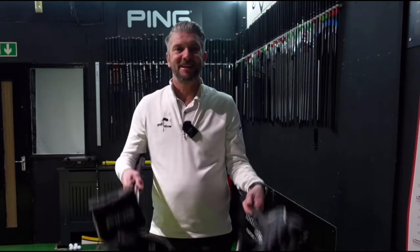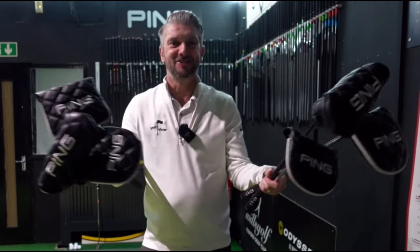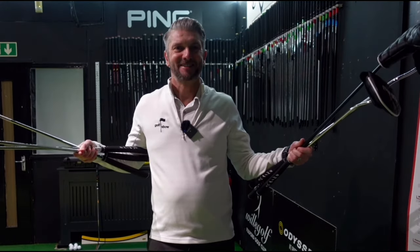Today I'm going to review not one but six putters from Ping's new putter range. Hi, I'm Paul and this is The Golf Show.